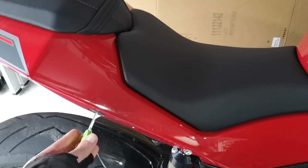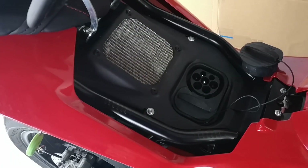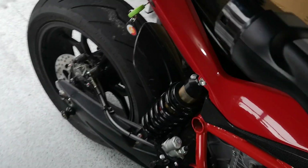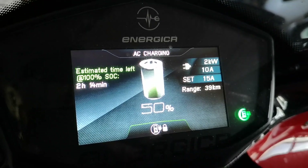Same kind of thing with the Energica. It's got a 3kW charger mounted in the tail, and you pop up the seat to plug it in. It's got a fan to extract the hot air and keep it cool. At home, I use one of these Tesla UMCs, and it pulls 2kW, so it takes about 5 hours. Same kind of deal — just leave it overnight. Super easy.